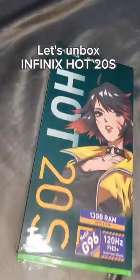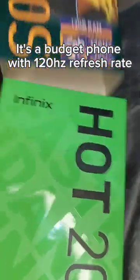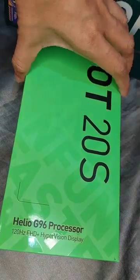Let's unbox the Infinix Hot 20S. It's a budget phone with a 120Hz refresh rate and a 50MP camera, marked by the Helio G96 chipset. Let's see what's inside the box.